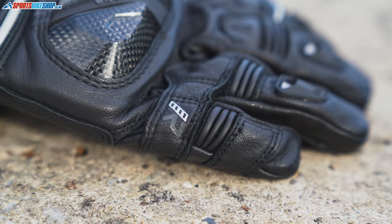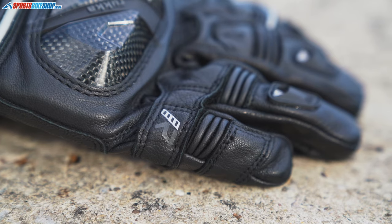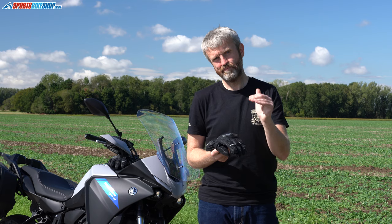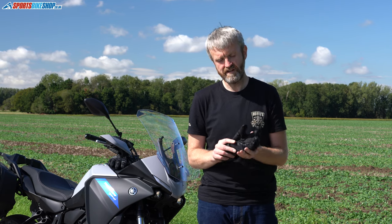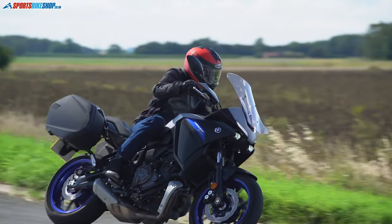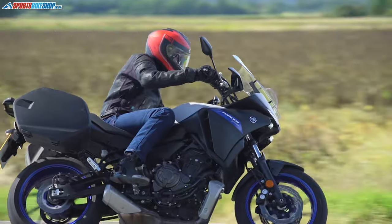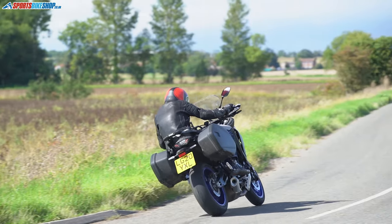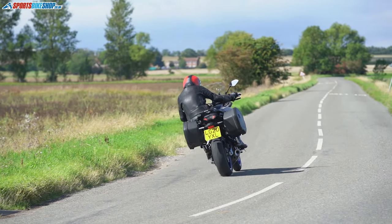The big thing about these is always going to be the price — £234.99. I'm not going to pretend you can't get a glove that performs really similarly for considerably less money, because you can. But if you want the absolute premium, there's something about this glove that really does perform: Gore-Tex and Outlast are as good as you're going to get in the waterproofing and warmth stakes, the leather is really soft, supple and comfortable, and the construction standards are great — the fit is just right.